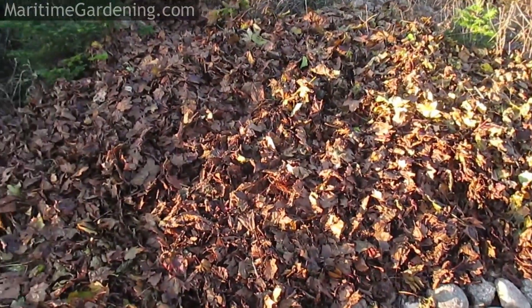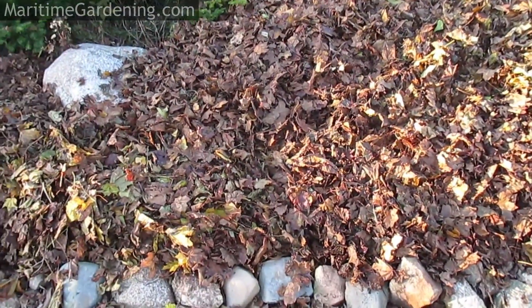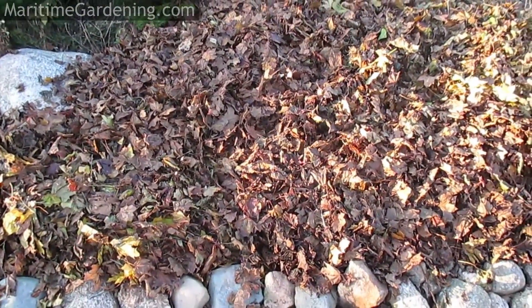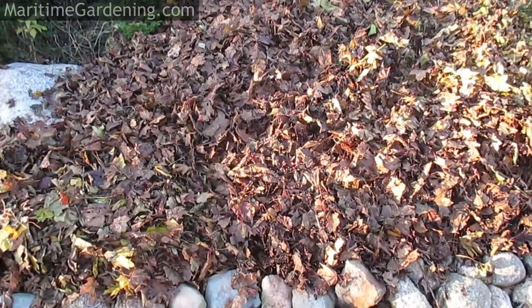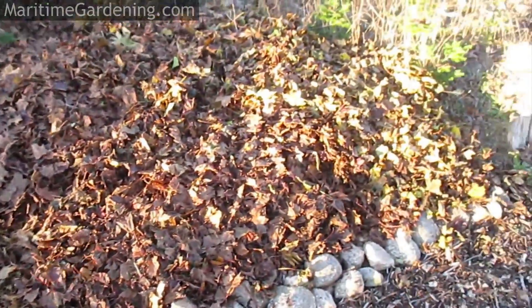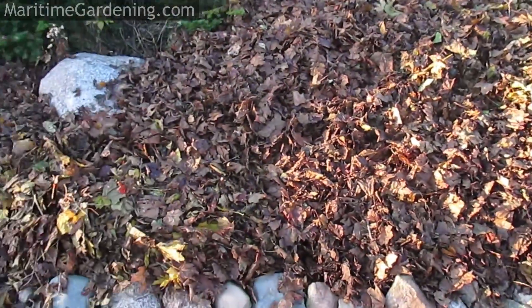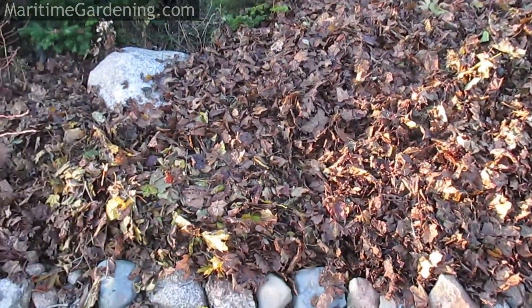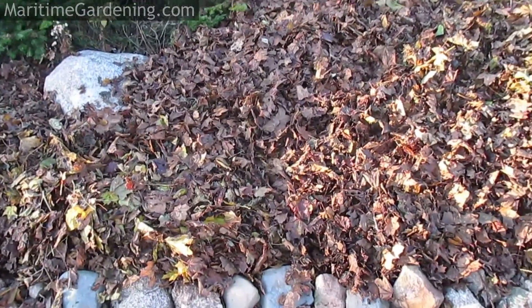And hopefully this takes care of the goutweed. If it doesn't, well, I'll just do it again and again until it's gone. But we'll see sometime April or May next year whether it worked, and if it didn't, I'll just hit it again, because there's always people putting out leaves in early spring anyway. People are always putting out bags of leaves, so you just grab them and use them for whatever you need them.